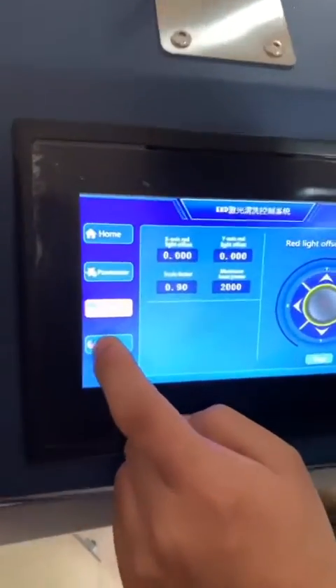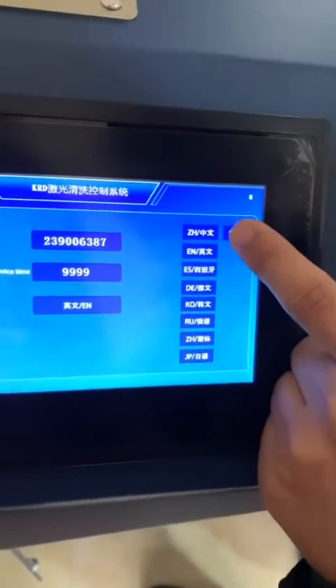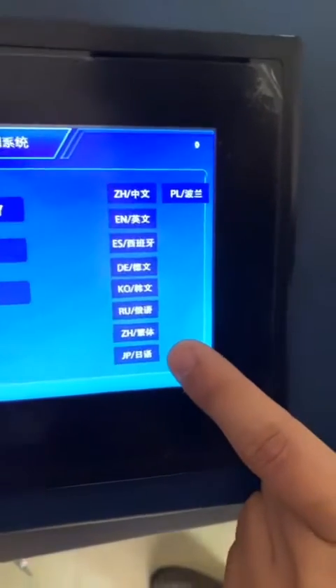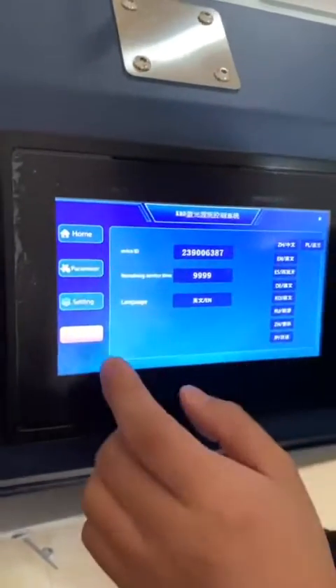And here in State, you can change the display language. There are Chinese, English, Spanish, German, Korean, Russian, Japanese, and Polish available. You can change it here — these are our touch screen options.